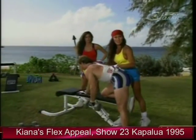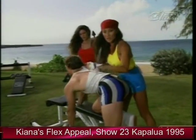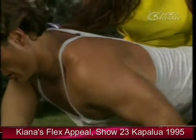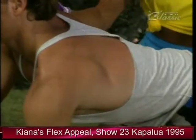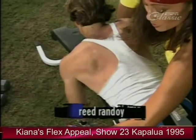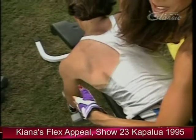If you want to work out along with us at home and train your back today, you've come to the right place. We're starting off here with a one-arm dumbbell row. Reed's using perfect form — he's got one knee on the bench, supporting his weight with his other arm, and bringing the dumbbell up right next to his waist.